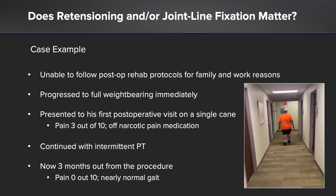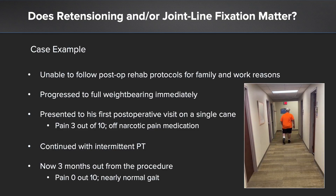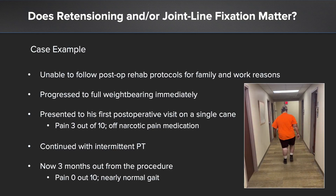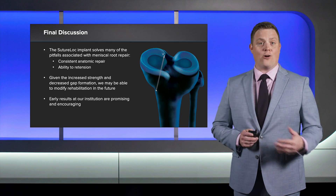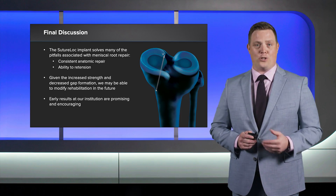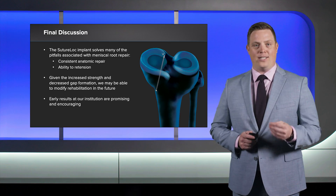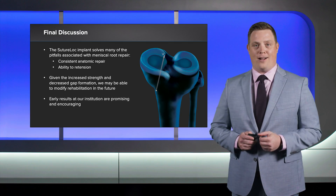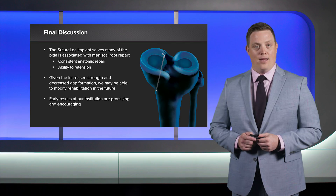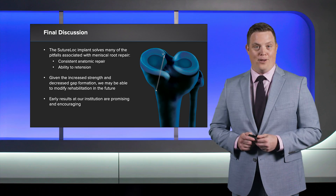This case demonstrates the ability of the SutureLock implant to withstand the rigors of daily life. Even with early weight bearing and early loading, this implant is performing well. Cases like these suggest we may be able to advance our rehabilitation protocols earlier than previously expected because this implant has improved biomechanical and structural properties. Consistent anatomic repair is possible and we have the ability to not only tension but also re-tension our constructs. Given the increased strength and decreased gap formation, we may be able to modify rehabilitation protocols in the future. Early results at our institution have been promising and encouraging.